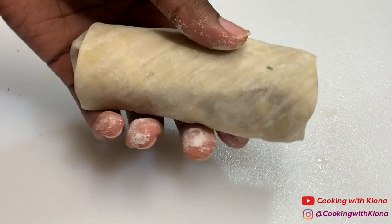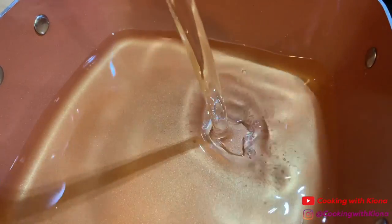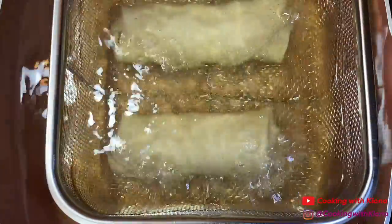When you have finished making your egg rolls, you can begin frying them. In a pot or deep fryer, add vegetable oil and heat it up to around 350 degrees. Next, fry your egg rolls for about 3 to 5 minutes or until golden brown.